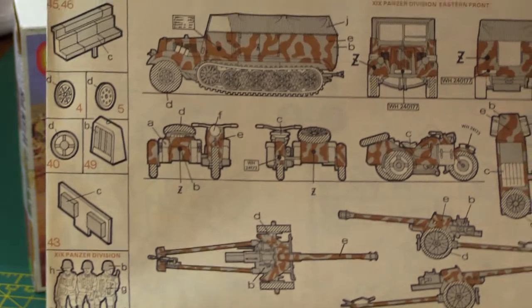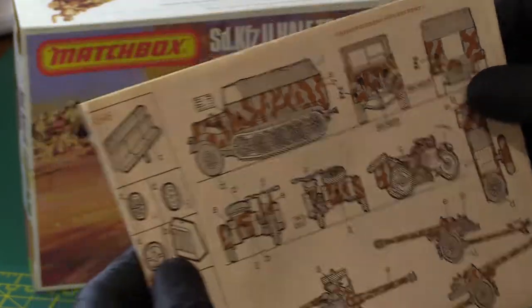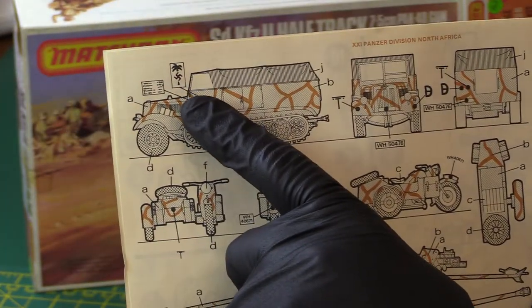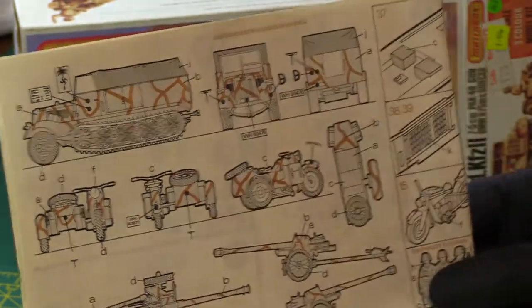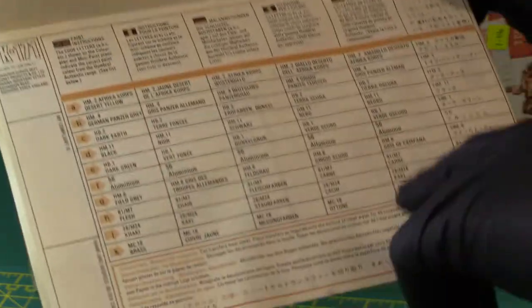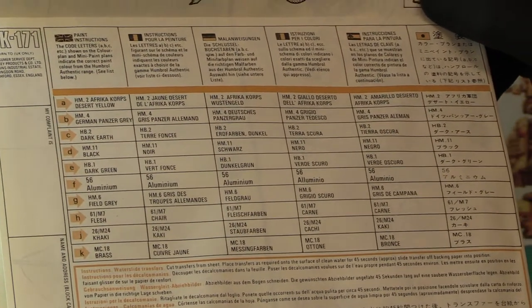So this is the Eastern Front option — the 19th Panzer Division. And the North African option is here with their Africa Korps logo — unmistakable: palm tree with the swastika in the middle. A little bit simpler in the actual painting scheme, but very good. And then it gives you the typical Matchbox Humbrol colour call-outs underneath.